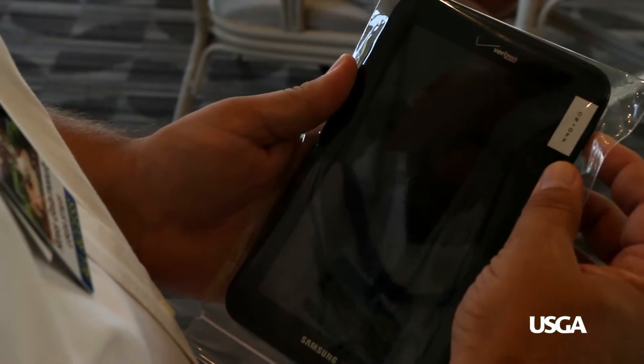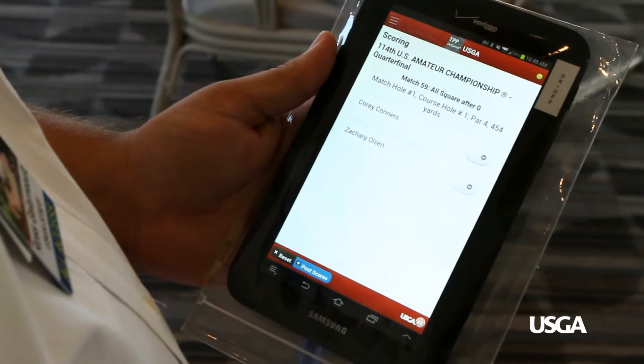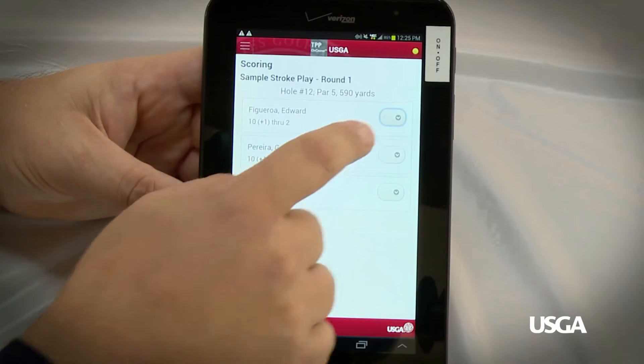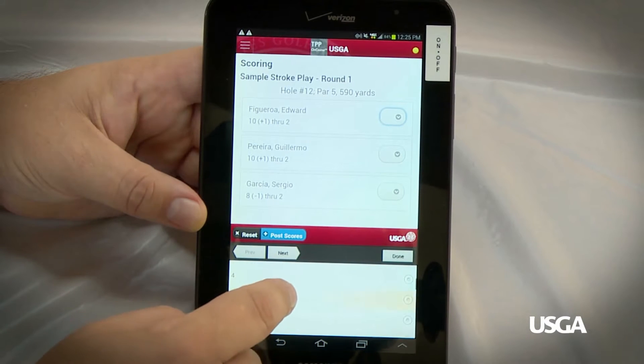Then the results can be entered into a tablet provided to transmit scores. To turn on the tablet, press the power switch on the side and swipe your finger across the screen to unlock it. Enter all players' scores one hole at a time by pressing on the score box next to a player's name.